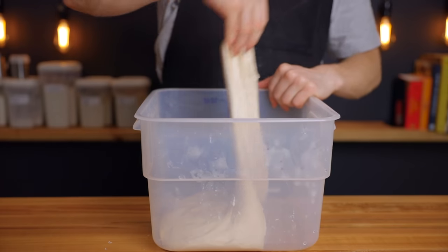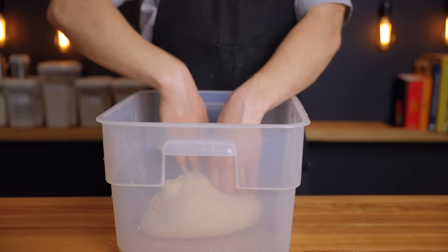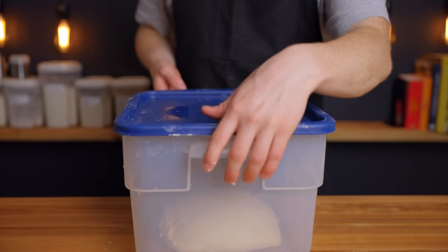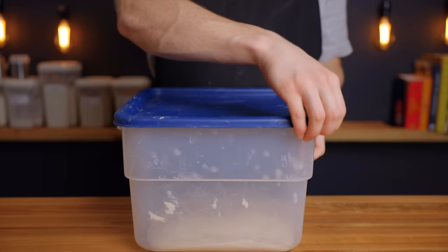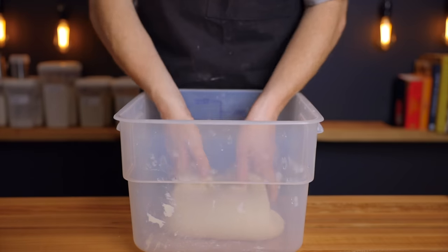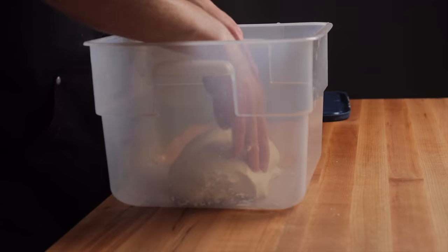Perform the remaining two sets of stretch and folds in the same way, resting 25 minutes between each set. After that third set, flip the dough over in its container to prepare it for the coil folds, then place it back into the warm environment for another 25 minutes. Now perform two sets of coil folds spaced at 25-minute intervals. These coil folds allow us to be more gentle with the dough during its later stages of bulk fermentation while still helping to develop the gluten structure.